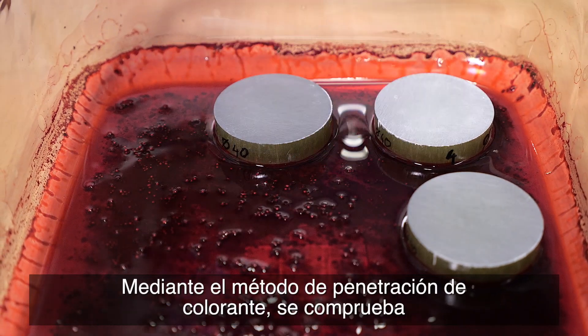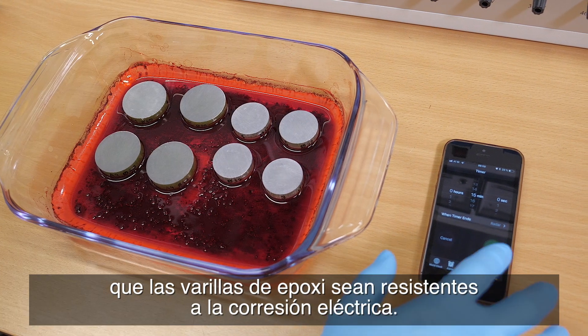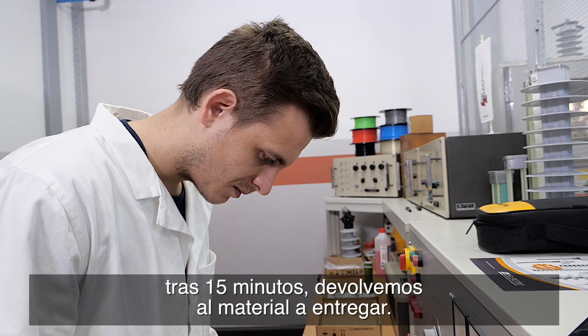Epoxy rods, resistant to electrical corrosion, are tested for dye penetration. If there are signs of dye penetration on the surface after 15 minutes, we return the shipment.